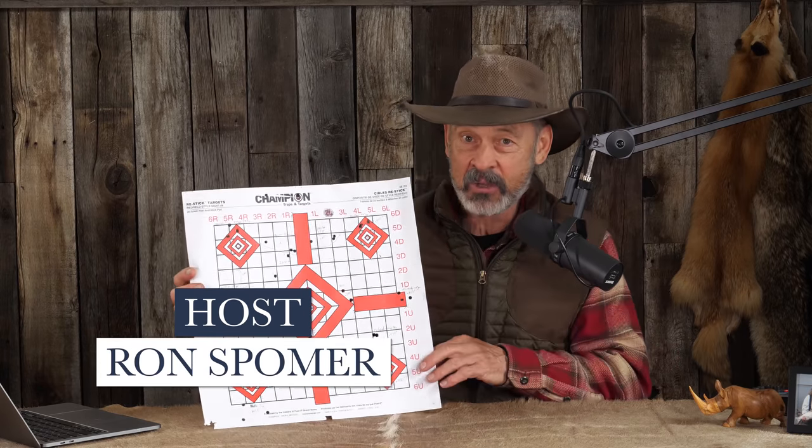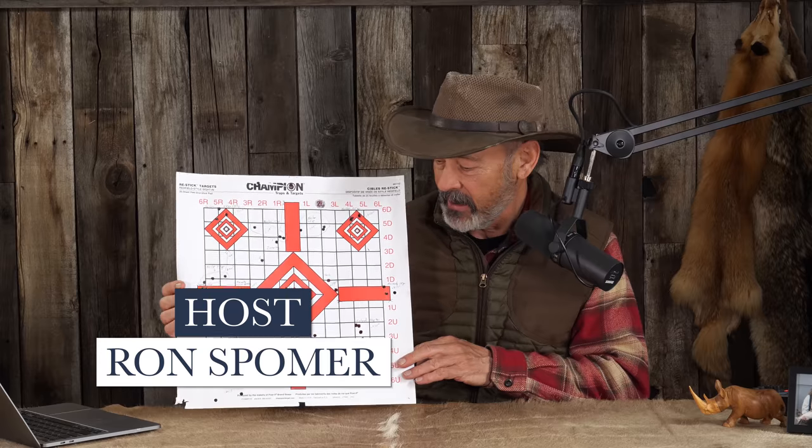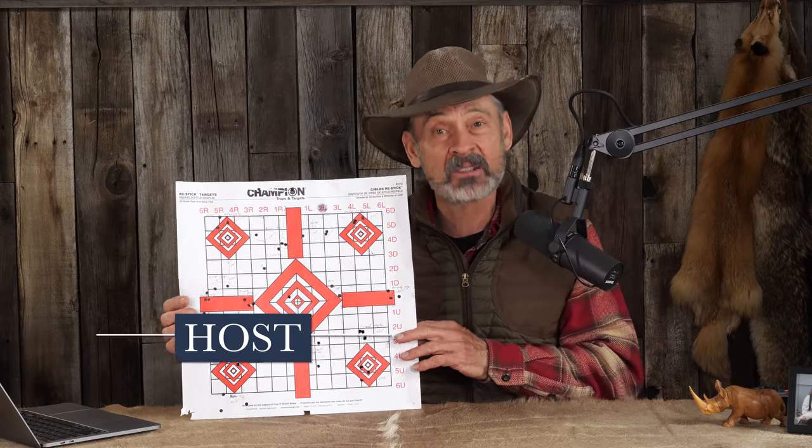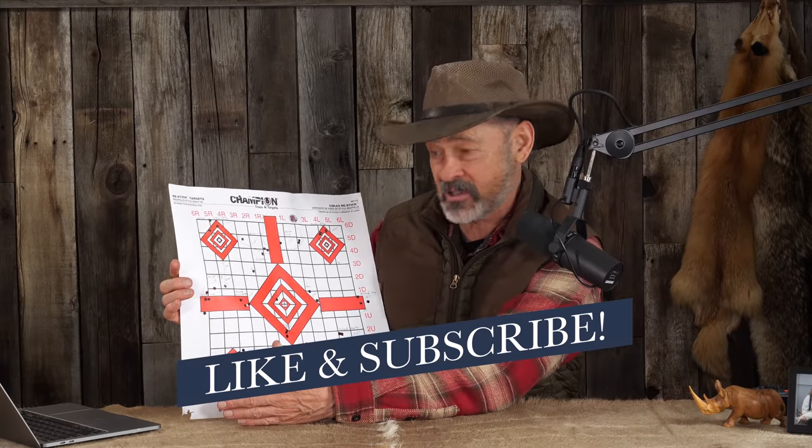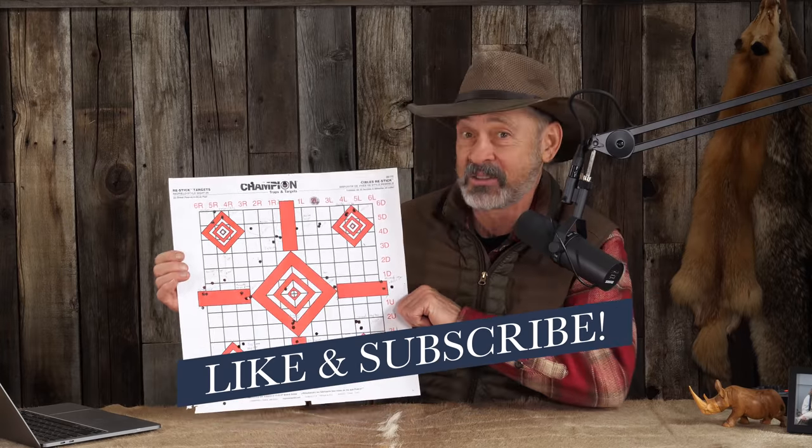Before I get into our questions and answers today, I have to show you this target. I was doing some videos on a rifle that I was testing for accuracy as well as function and everything else. So I've got this sheet. I don't know if you're listening to a podcast — obviously you can't see it — but take my word for it. This is pretty impressive.